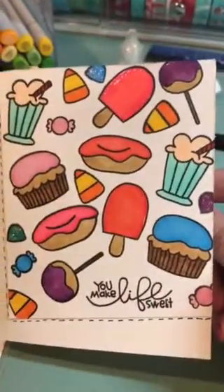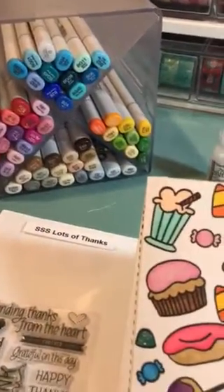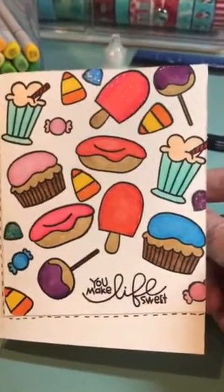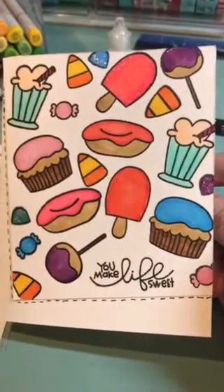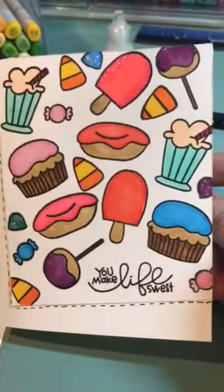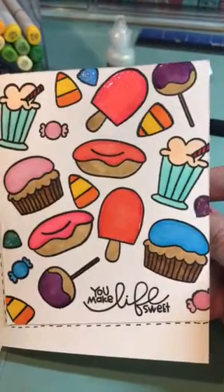I colored these up with my Copics, which I'm starting to get a little bit of a collection going. I didn't have the exact colors that she used on her card, but I thought what I did have looked pretty cute on the card. So I was really pleased with how it turned out.